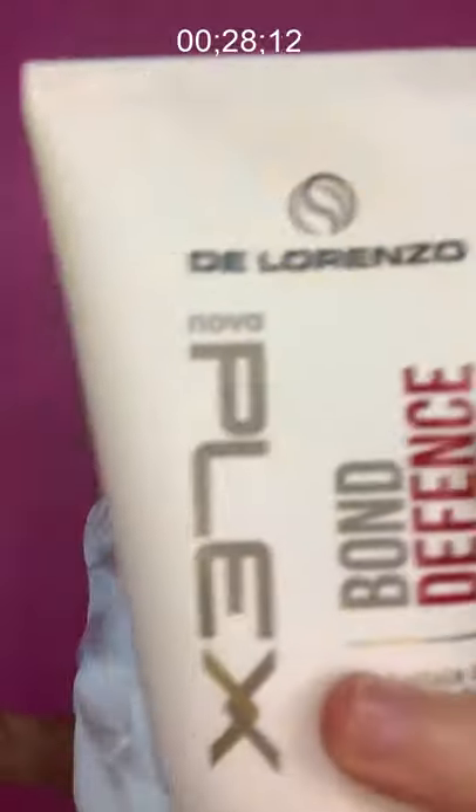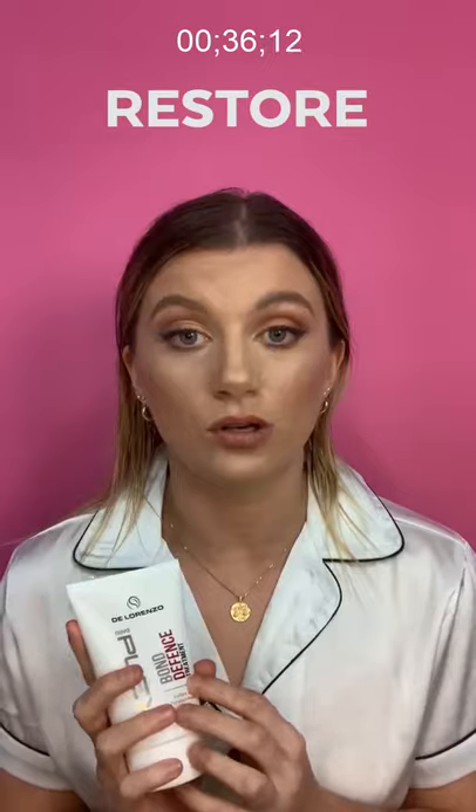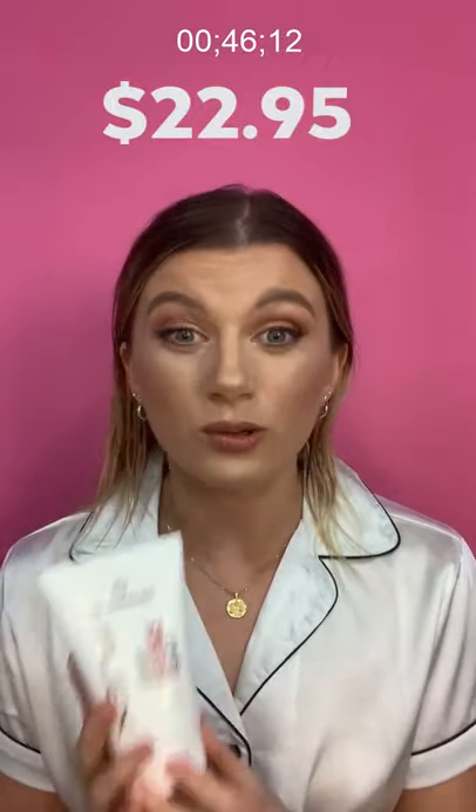I want to introduce the new product dropped by Di Lorenzo — it's the Novoplex Bond Defense Treatment. This is specifically made to be used in between color services. It'll strengthen your hair and it will repair, restore and protect your hair from UV damage as well. I actually haven't used this yet but I'm keen to try it tonight. What's really great about it is it's also really affordable — it's only $22.95 and you'll get lots of treatments out of it.